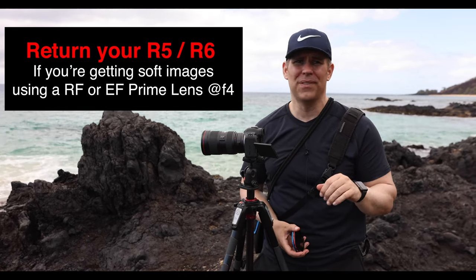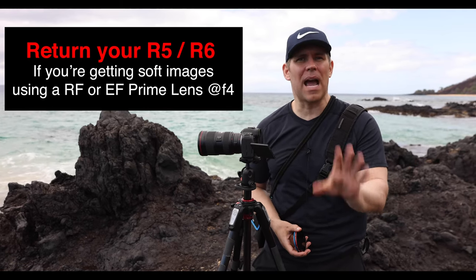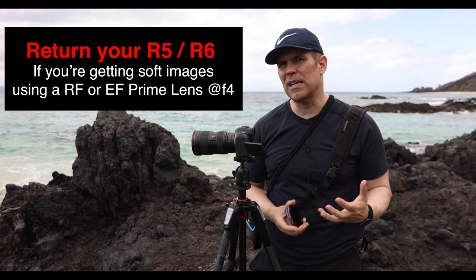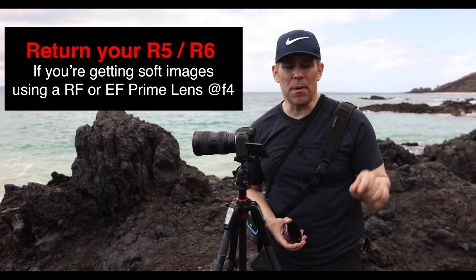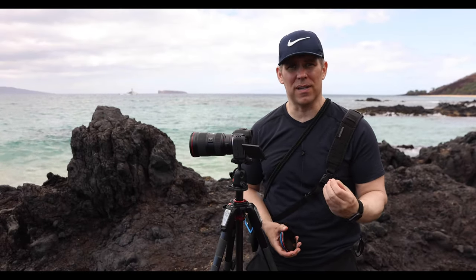That puts it well under a tenth of a percent, but if it happens to you, it's a nightmare because Canon doesn't fully seem to be aware of it. Some of their service techs have fixed the problem for one of our forum users — it was a misaligned sensor mount. So there is a possibility that the sensor becomes misaligned and you're not able to get tack sharp focus.